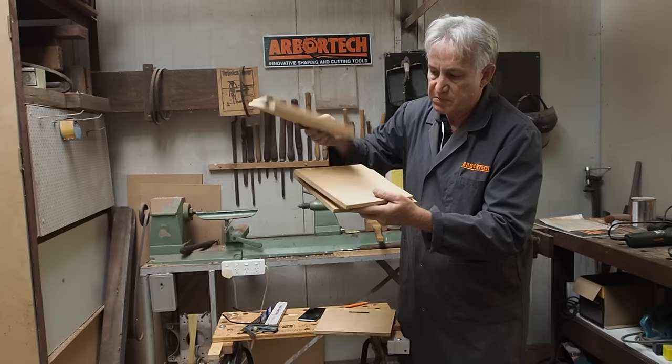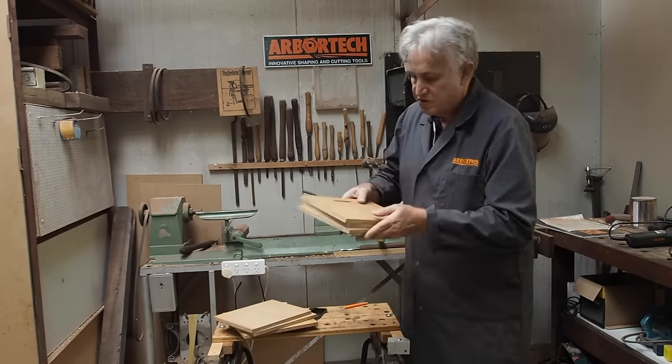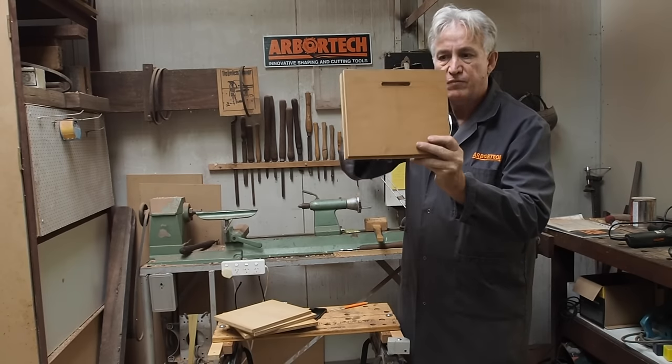I'll sculpt the speaker shape into the bottom layers. I'll glue it together in two sections — the bottom section and the top section with the holes for the speaker. These three will make up the top section. You can see when I put them together the hole on the other side.